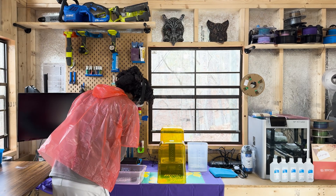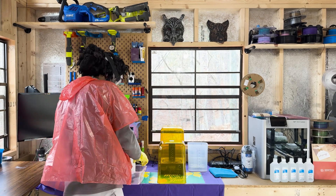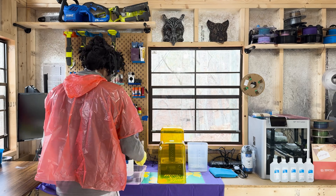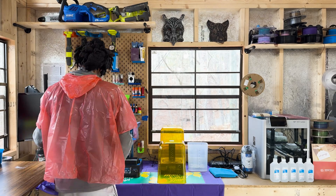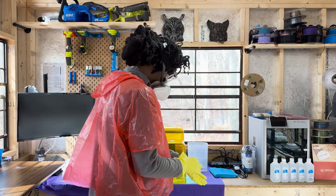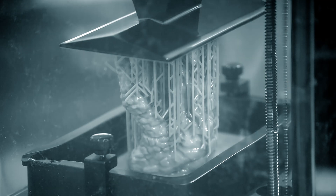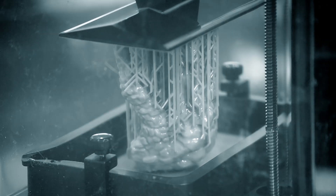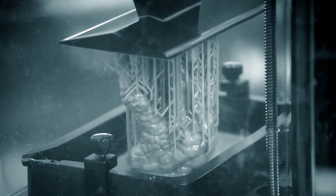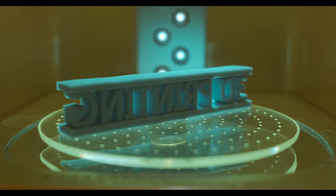Before diving into the printing process, it's essential to familiarize yourself with the tools of the trade. In my case, this included a resin printer, a washing station, and a curing station. A resin printer works by hardening liquid resin layer by layer with UV light to create a solid object. The washing station cleans the uncured resin off the printed object, and the curing station further hardens the print to ensure durability and stability.